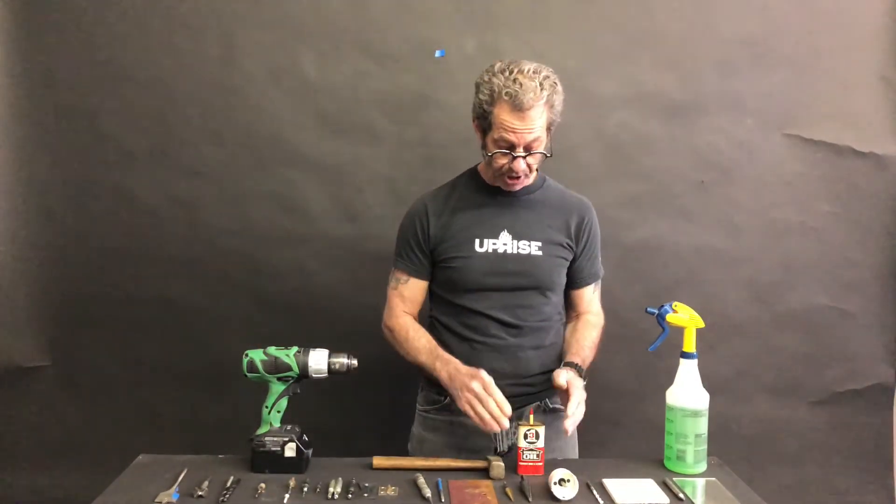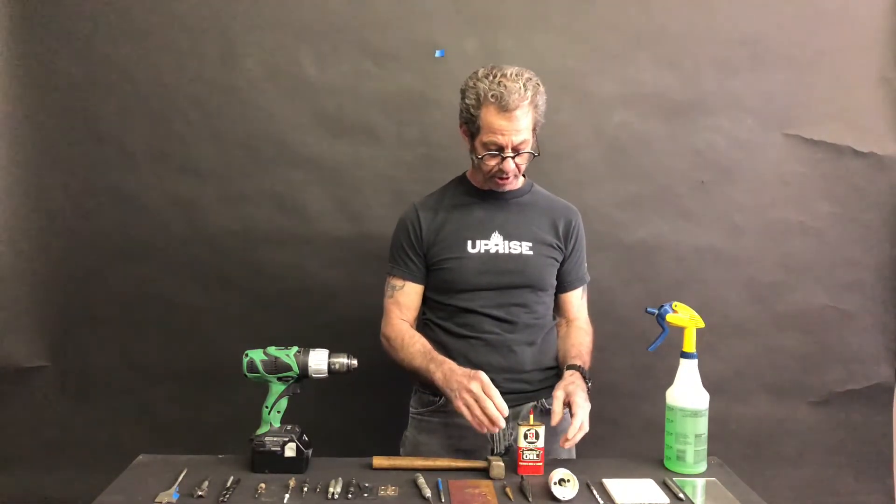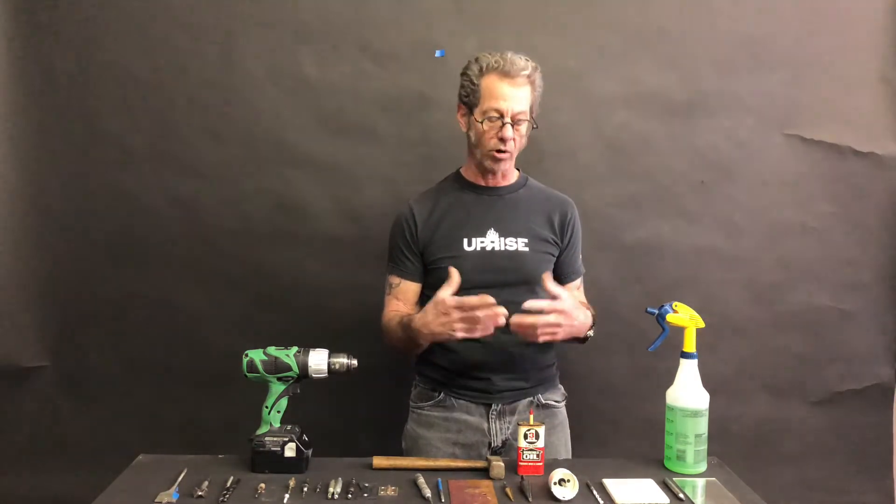Remember, any time we're drilling through metal we're always going to be using either a wax-based lubricant or a patrolling product like this 3-in-1 oil or a water-soluble oil.